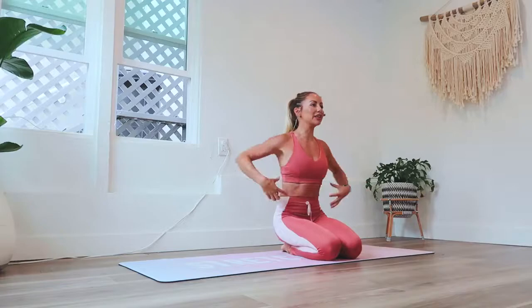Hey girls and welcome back to 100 Rep 6 Pack Abs. I am Action Jaclyn and today we are going to be working on our obliques in core crusher.